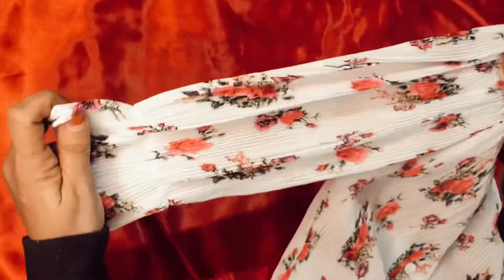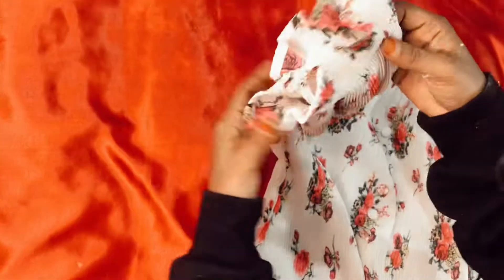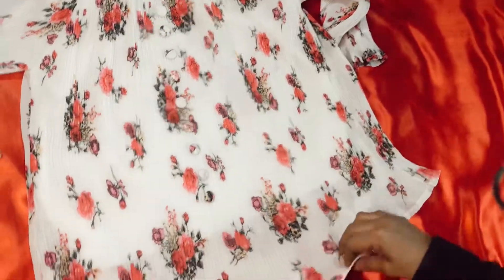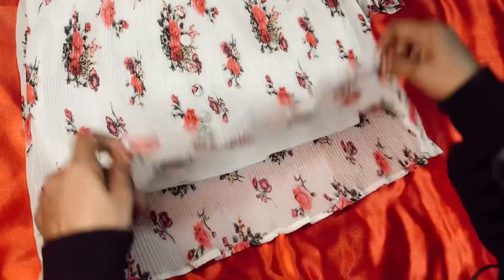We will put a puff sleeve. This sleeve is the top. We will cut the top — I will cut it.